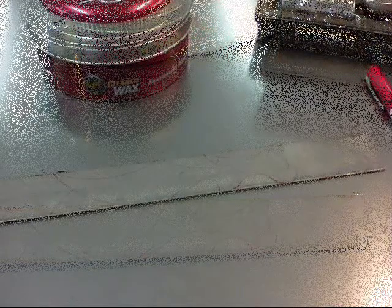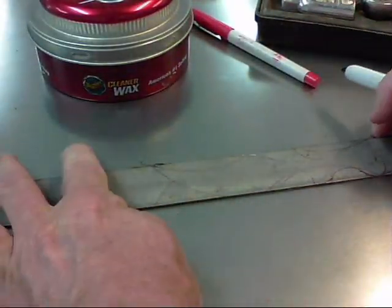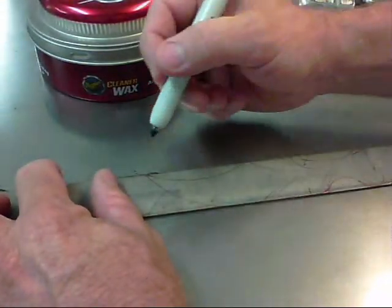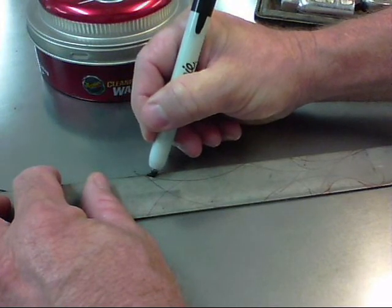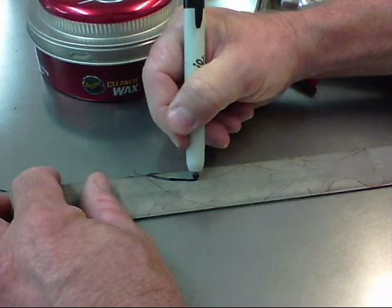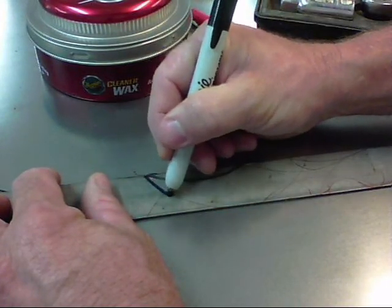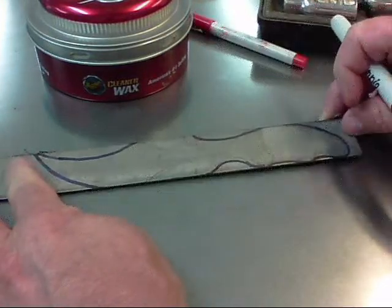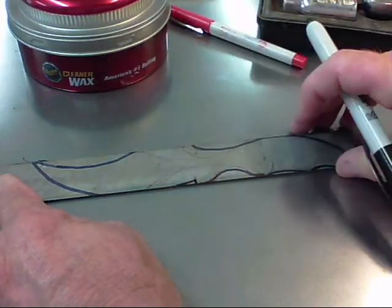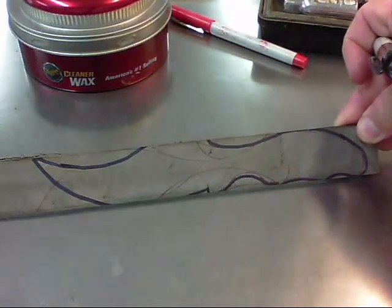Basically all I have is a bunch of lines on here. Now I'm going to try to make some meaning out of all these fine lines by using a black marker, just tracing around to define the knife shape.